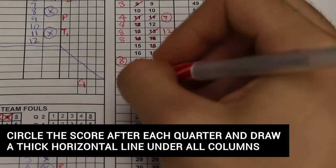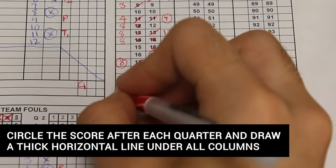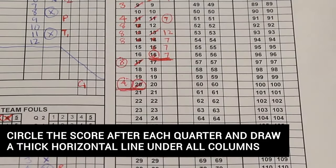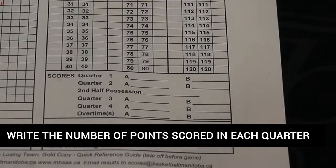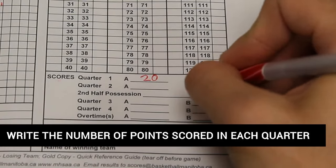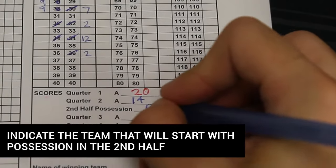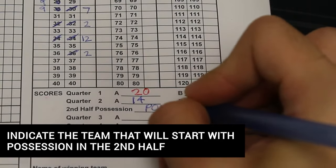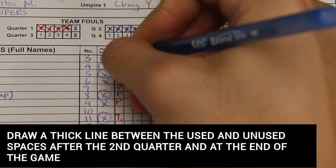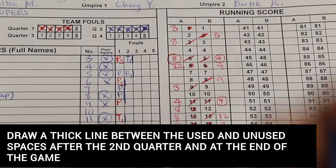At the end of each quarter, circle the score for each team in the running score section and draw a thick horizontal line under the score and the last scoring player for both teams. At the bottom right section of the score sheet, indicate the number of points each team has scored in every quarter. Also indicate the name of the team that will start with possession in the second half. For fouls, the scorer shall draw a thick line between the used spaces and the unused spaces after the second quarter and at the end of the game.